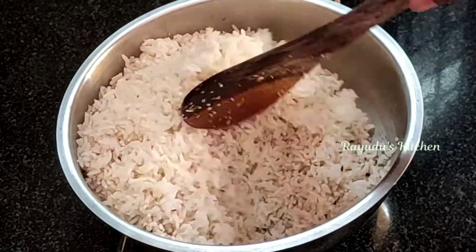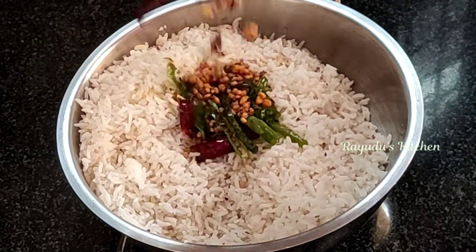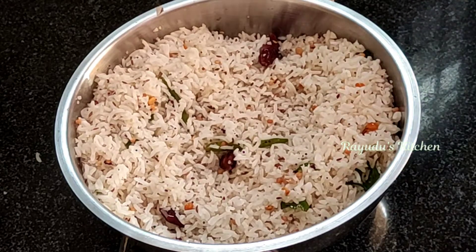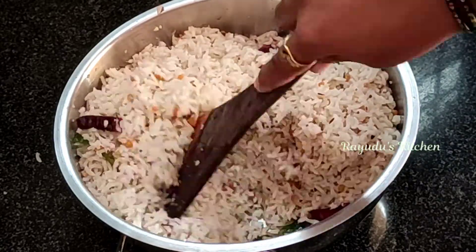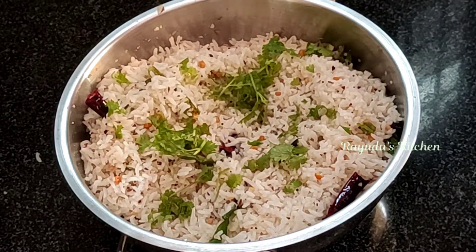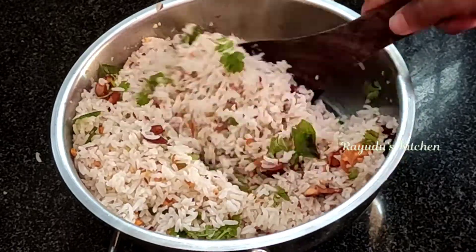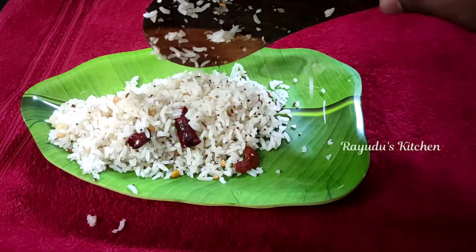We will cook it in the rice and make the flavor of the rice. Let the rice fill in the middle and soak over the rice. I have to make sure that I have a little taste.